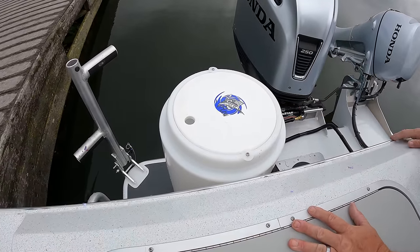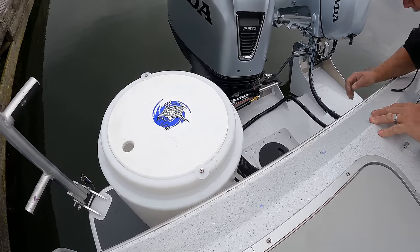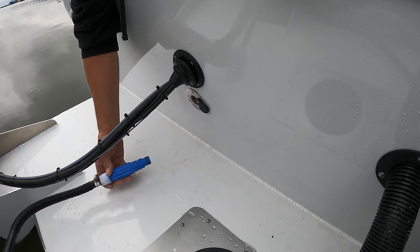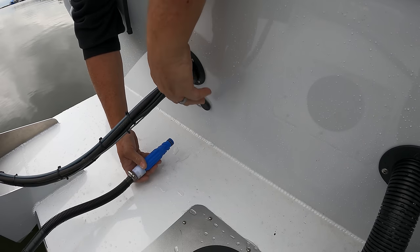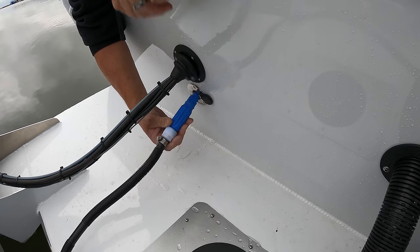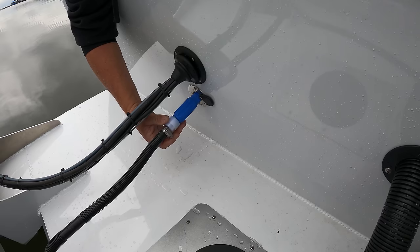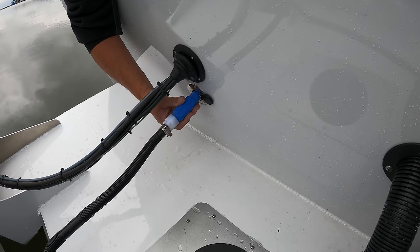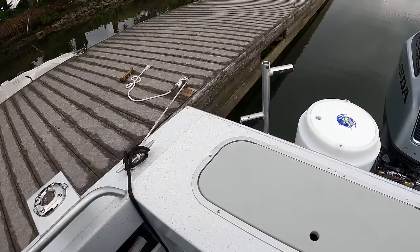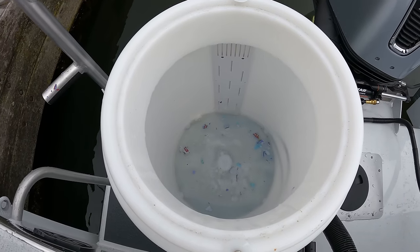Back here is where we'll be controlling the kicker motor. The steering wheel does both the main and the kicker, but this is the throttle for the kicker — we start it there and use the i-Troll to get our exact speed. We also put in a 14-gallon Kodiak bait tank, same one I had on the old boat. What we did differently here is we put a quick disconnect, so we have water going to it, and any time you don't want it you take it out and the water feed stops. It has its own pump from the bottom and a check valve so there's no backflow. You can fill it up and leave it, or have it constantly running — just put the switch in and away we go.